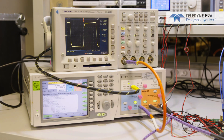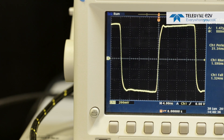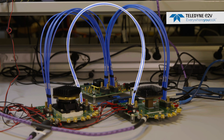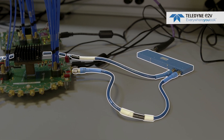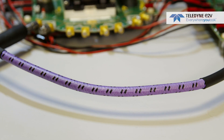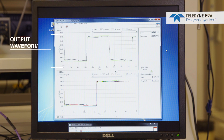We have a signal generator that generates the master clock signal at 6.4 GHz, and a second signal generator that generates the input signal for the demonstration. An oscilloscope monitors the square waveform from the signal generator. The two boards are connected together only through the sync signal cables, and both clock and input cables are the same length to ensure the same phase of signal arrives at each ADC board.